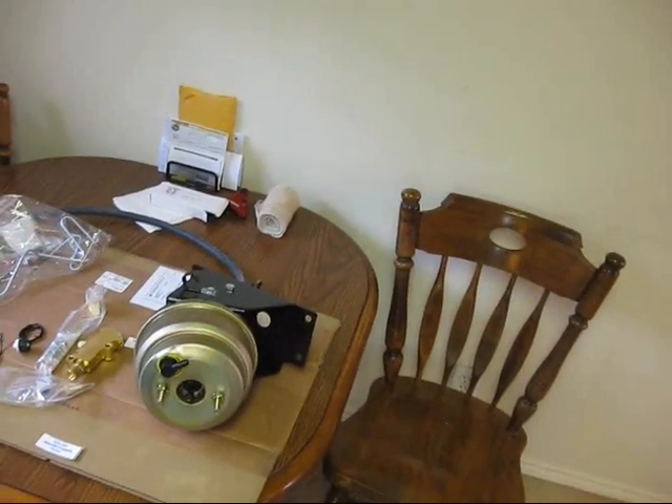Hey guys, I'm going to do a little video here of me putting this little brake booster setup on the old Bronco, see if I can get that in there. This kit right here came from a place I bought it on eBay — it was Horsepower Sales. What a nice little kit.